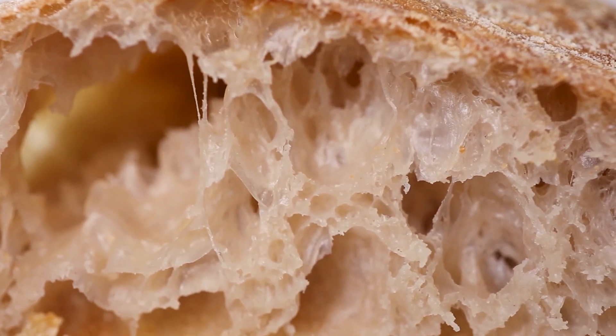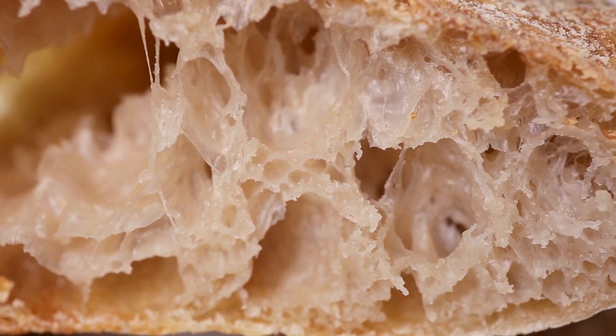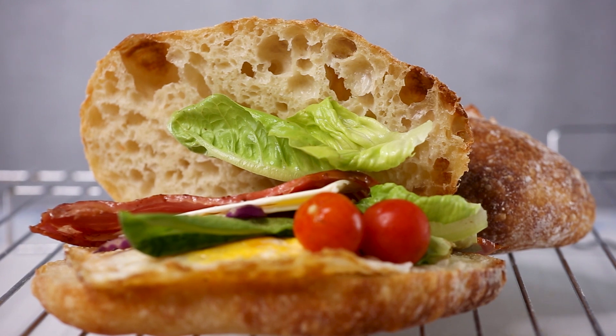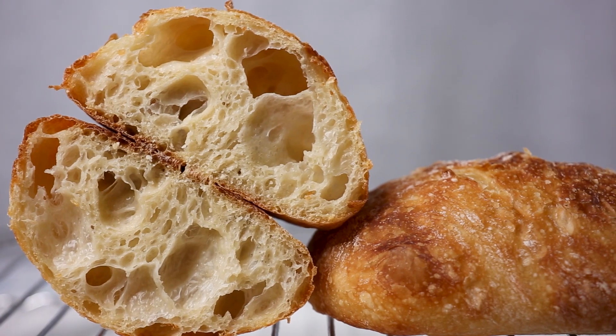The taste is also very delicious and ripe due to our poolish, which we let sit for so long. The flavor is complex and slightly salty. Because this bread is quite thick, it's very suited for making things like sandwiches — so that's what I did. However, it tastes perfect on its own as well.